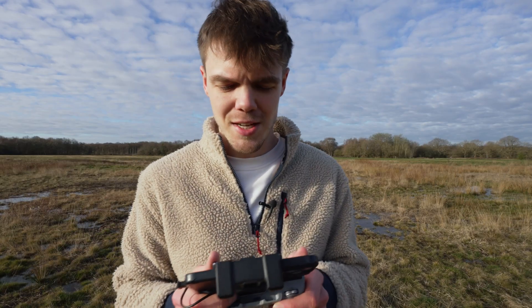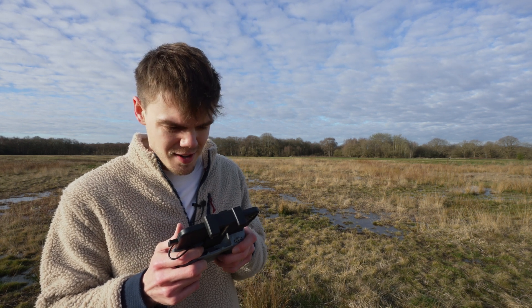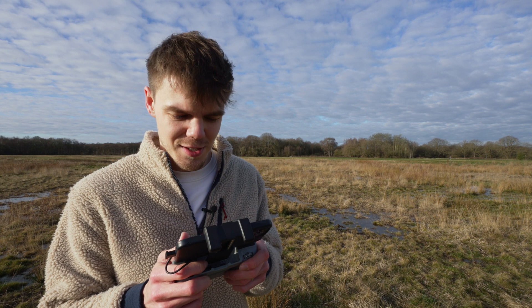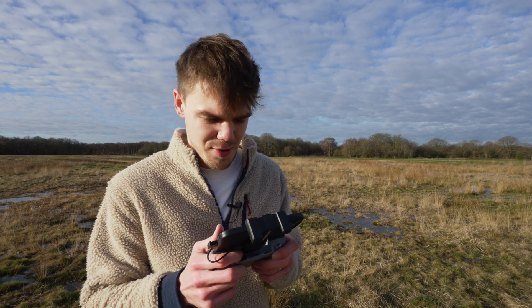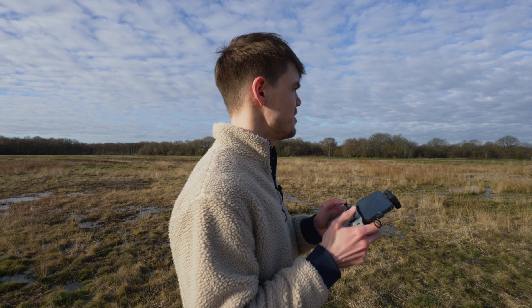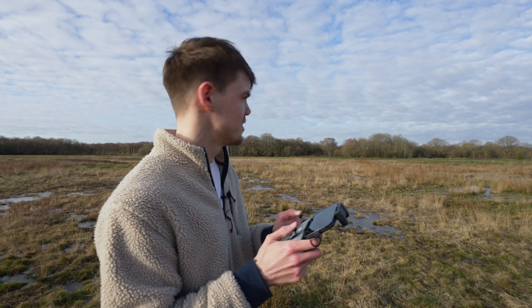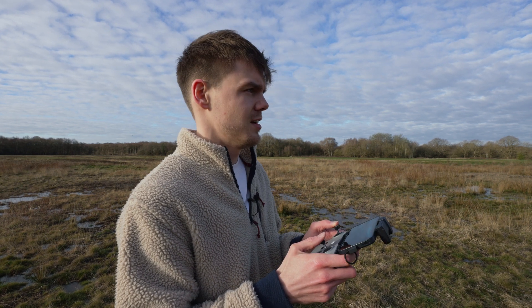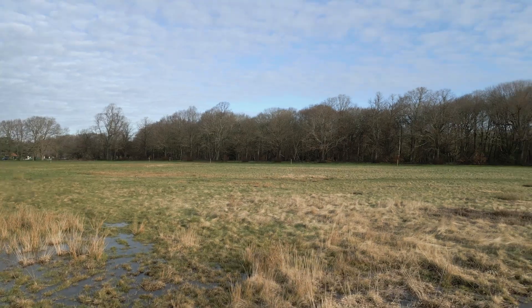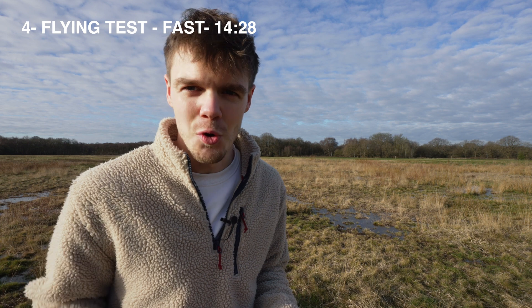At 20% the bring-it-back-home warnings start popping up. Again, if you don't touch anything it will fly itself back. I want to stay in sport mode and keep flying to really find out how long we can get. There's the 15% warning, then crazy 10% beeping, but we're still flying. At 8% it takes me out of sport mode into a more normal mode and starts trying to force a landing. We're on zero — 14 minutes and 28 seconds, which is almost half the time we got in cine mode.